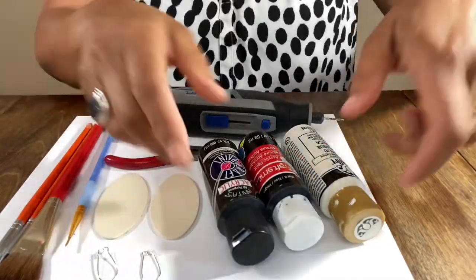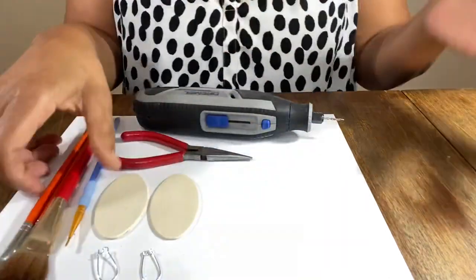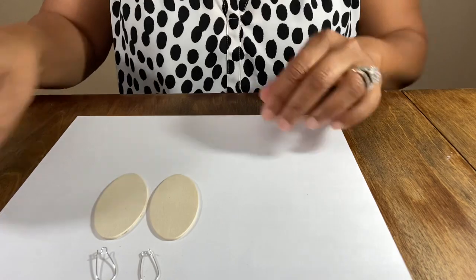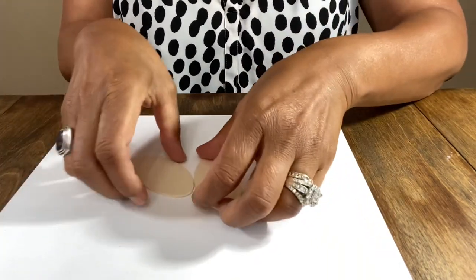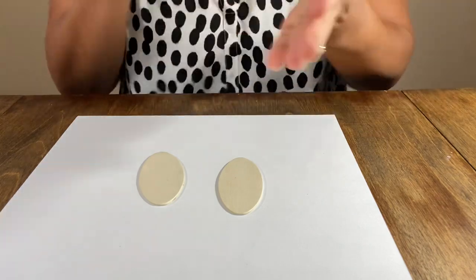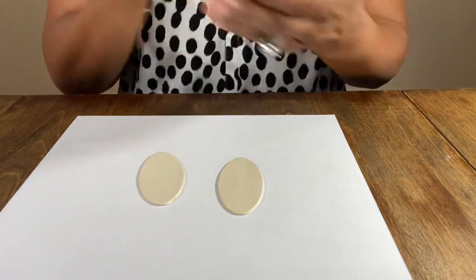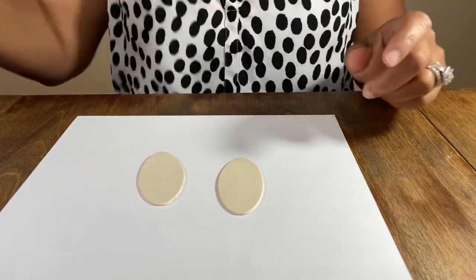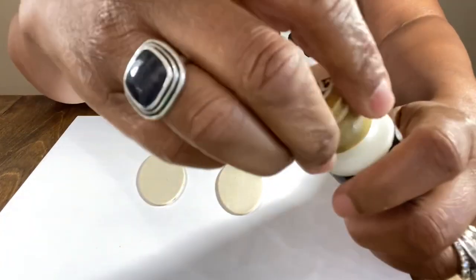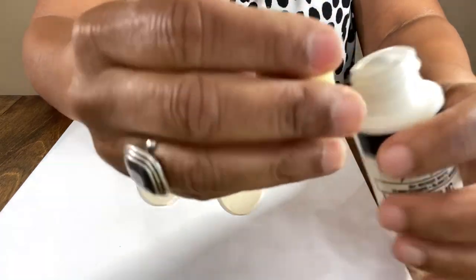You're also gonna need a bowl of water. So first we're gonna paint the white bases. We're using regular white acrylic paint. You can do cow prints in all kinds of colors — it doesn't have to just be white with black spots; it can be any color you want.